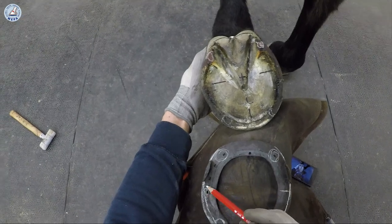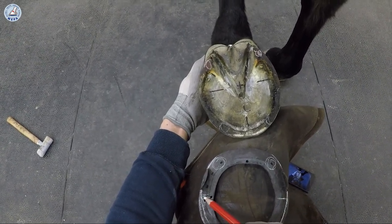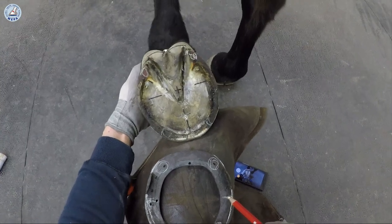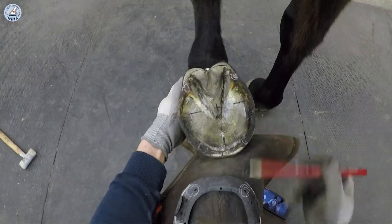The widest part at the lateral side fits to the corny band and to the shape of the hoof. And the medial side fits to the corny band and to the shape of the hoof. So now the shoe fits to this foot.